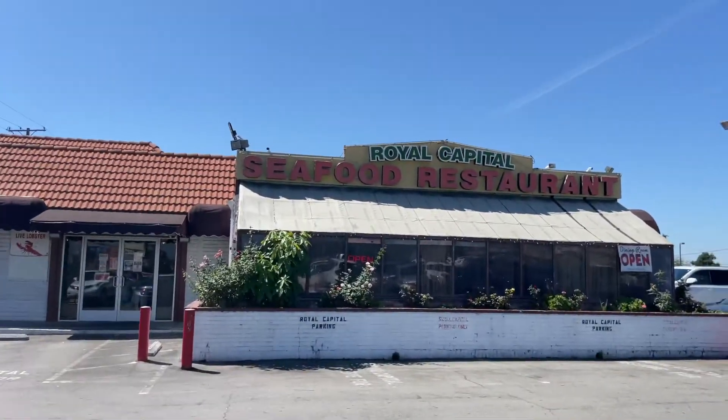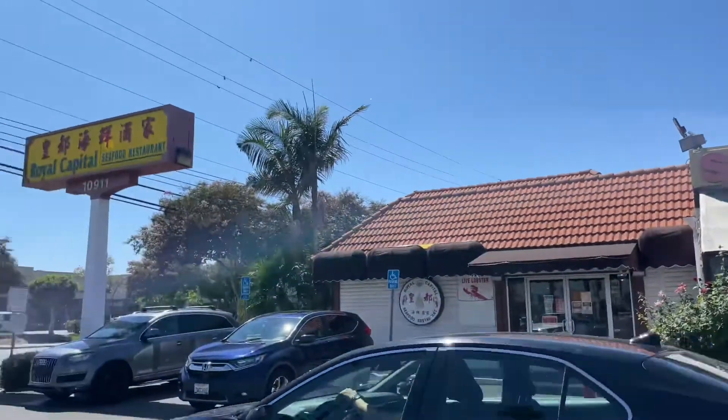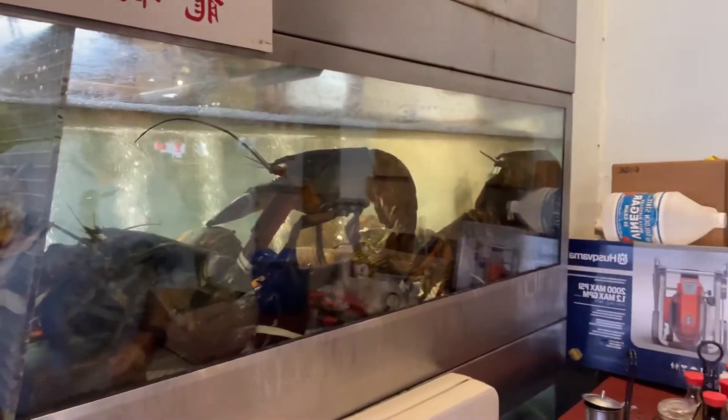Hi, this is John. Right now we are at the World Capital Seafood Restaurant in Westminster. Look at this guys. Look at the lobsters. Those are super huge.